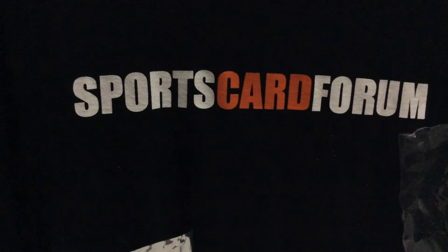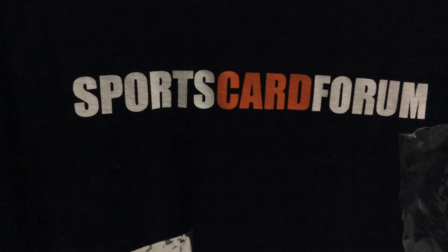Thanks to Topps for hooking us up. If you have any questions, feel free to drop us a line at Sports Card Forum and I'll do a write-up. As always, check out Sports Card Forum, and thanks for watching — if you have any questions just drop me a message on the YouTube channel. Thanks!